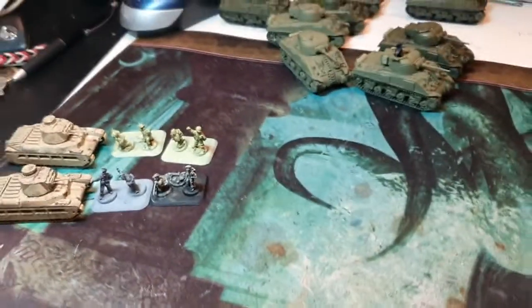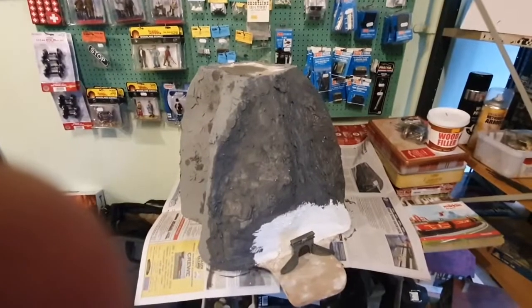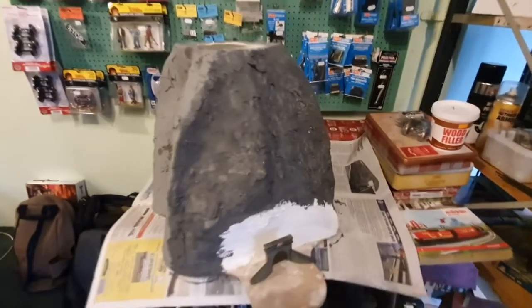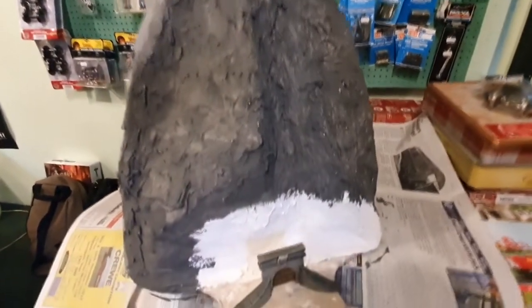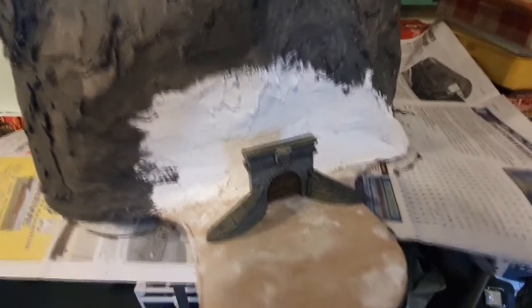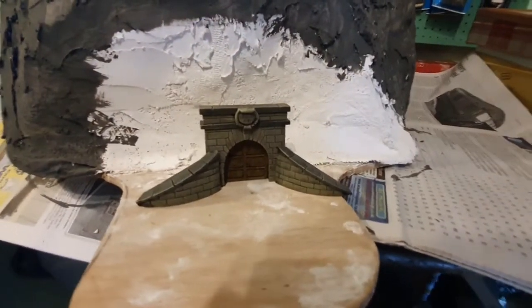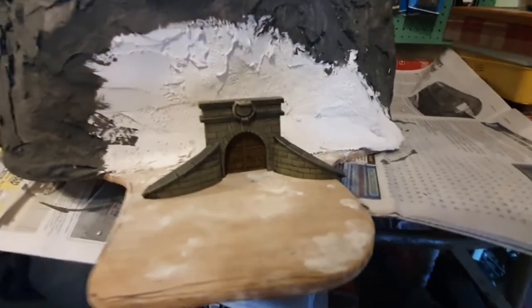I'll show you the mountain next. I might have to zoom out because it's so big. There she is. I've got to apply a few more coats yet, then dry brush and textured paints. At the bottom I've left that - that's the front entrance that Terrain Projects made for me. I just wanted to give you the scale of it.